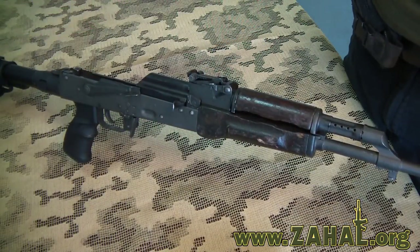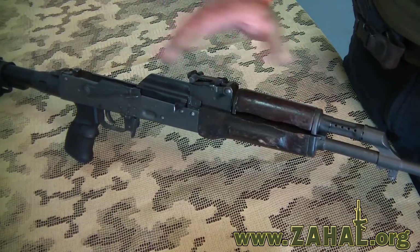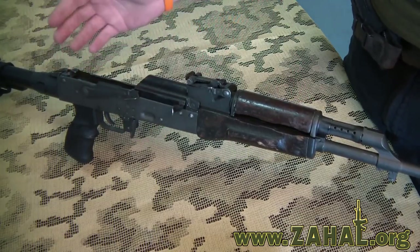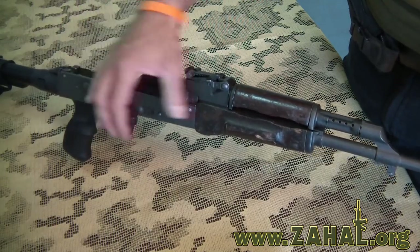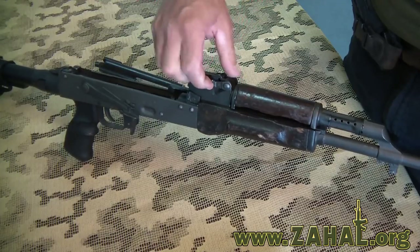As you can see, we've replaced the original buttstock and pistol grip, and now we're going to proceed to the front covers. The first thing we need to do is finish disassembling the rifle by removing the bolts and removing the front covers.